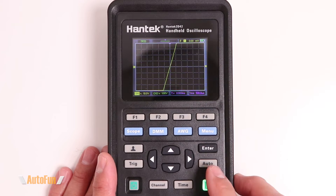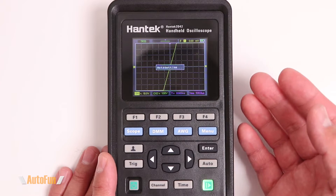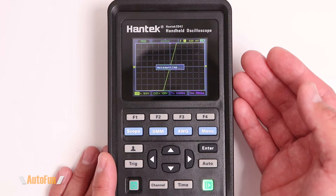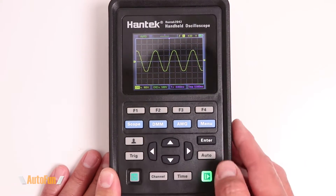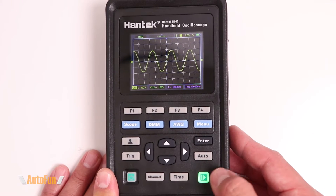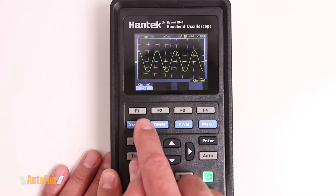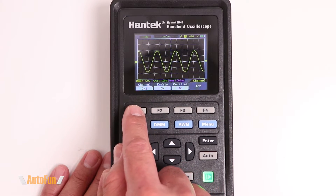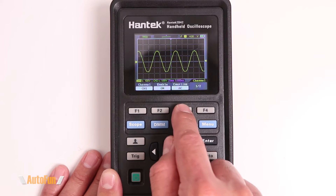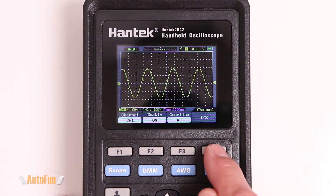The scope features an auto setting that adjusts settings to display a steady waveform, which is helpful if you're new to oscilloscopes or want a quick reading. You can also freeze the information on screen with the green button, pausing the waveform, and resume by tapping it again. The buttons on the top bring up a menu to enable or disable channel one or channel two and change the coupling between AC, DC, or ground.